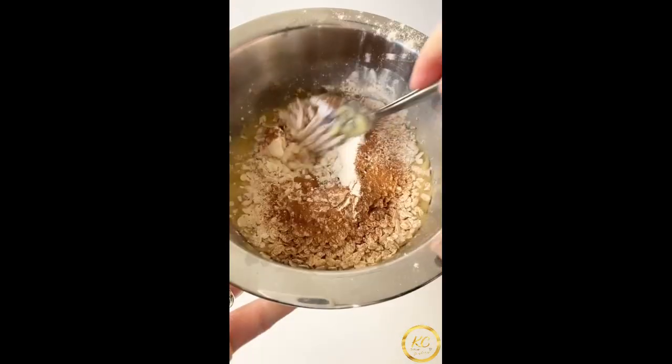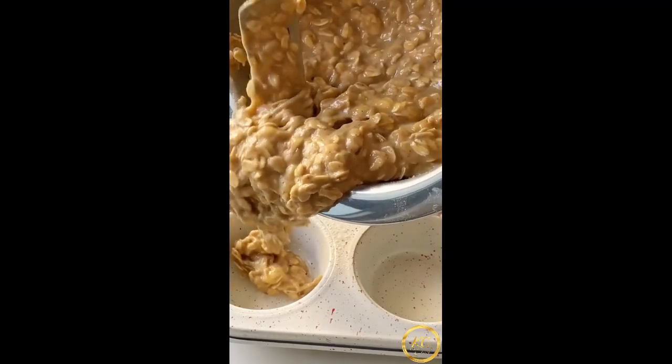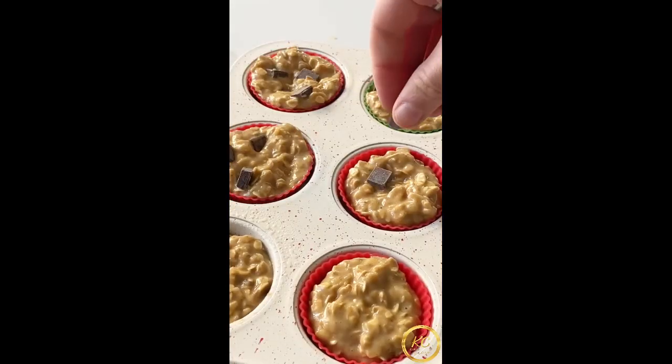The recipe is gonna be in the caption, but basically mix all these ingredients together in a bowl, put it into a muffin tin, bake for around 15 to 17 minutes, and that is it.